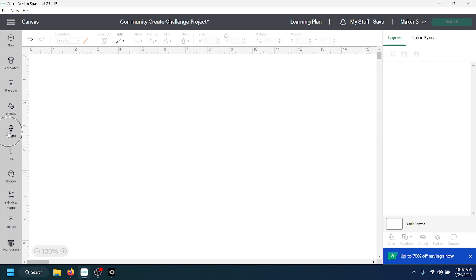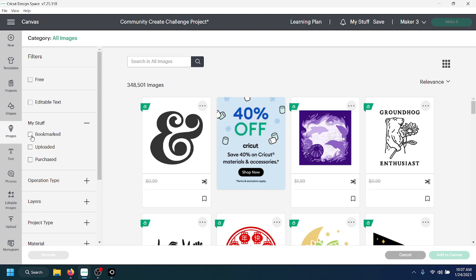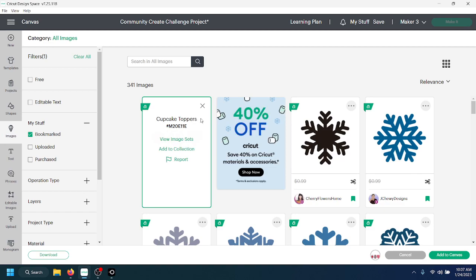I'm going to go over to images — I already have this image saved so I'll go to My Stuff and Bookmarked. Here's the image we're going to use. If you click the three dots in the upper right-hand corner, you can see the name is 'Cupcake Toppers' and the image number is #M20E11E. Remember the image ID is case-sensitive — you need that pound sign and all capital letters. I'll include the image number in my post so you can copy and paste it.